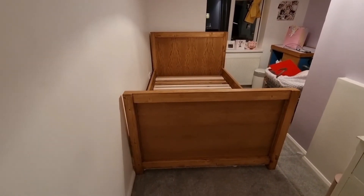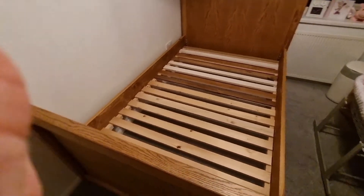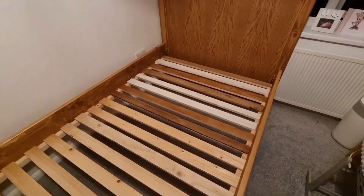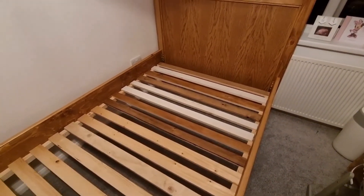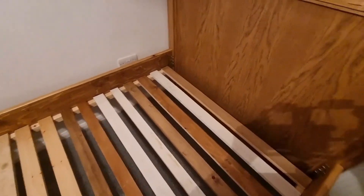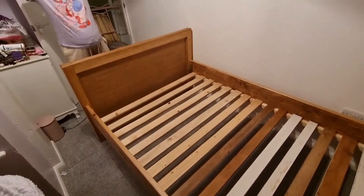Here's the bed, up in Lily's room, looking pretty good may I add. Bed slats - very simple. We've just used every piece of pine we had left, bits of old shelves and what have you. They're all about 22mm thick so very strong, and we've just bradded them into position. We won't need anything else.